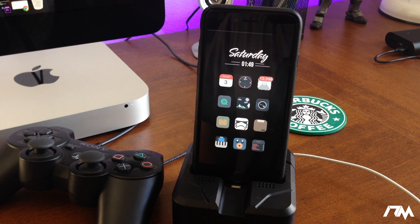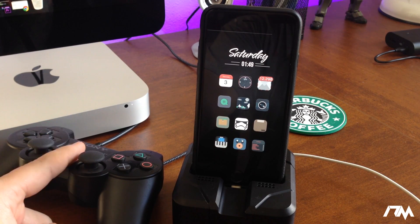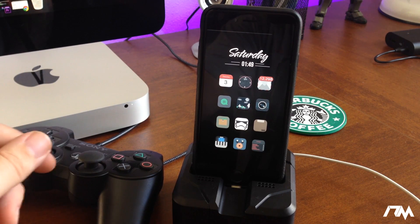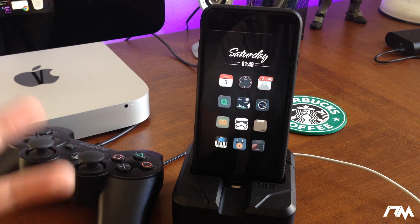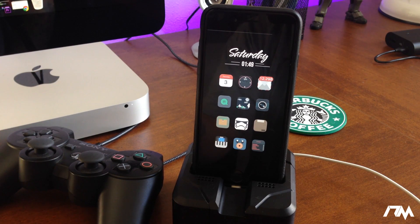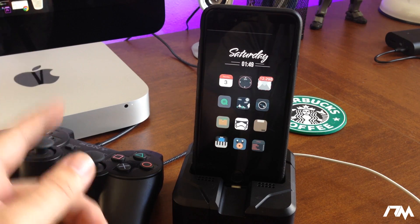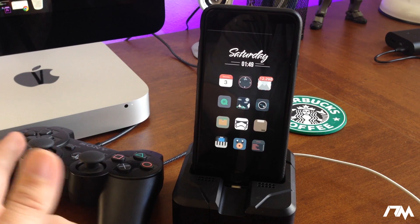Hey, what is up guys, Jeremy here and welcome back to another video. I'm going to be showing you how you can use a controller — PS3 or PS4 — to play controller-supported games on your device. Down in the description I'll leave a list of applications and games that support controllers (MFi-supported). I'll also leave links for controllers in case you want to pick up a PS3 or PS4 controller.